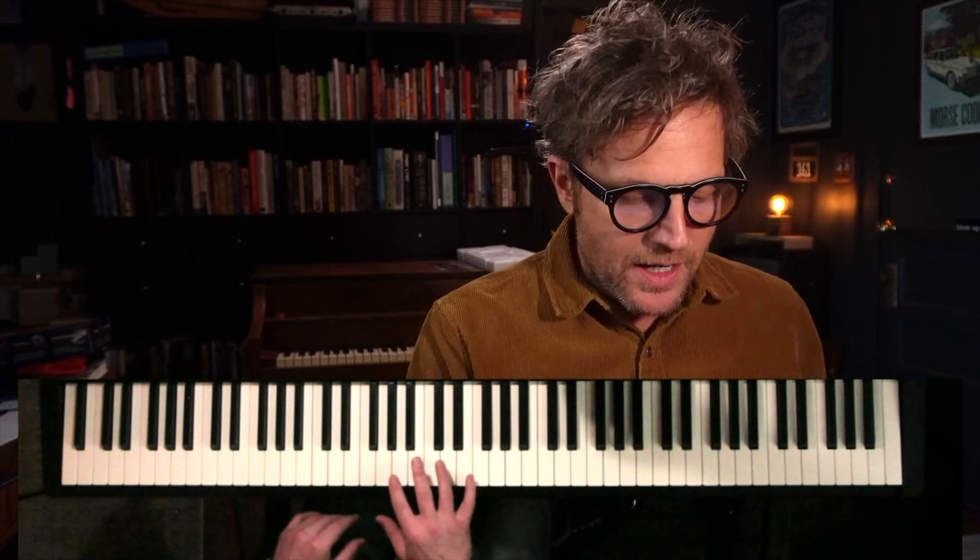This song is in the key of B-flat — two flats. The opening little figure has the first challenge of the song, and there's also a little workaround I'll show you. In the right hand, the difficulty is — if you can see my contorted hand — it requires all five fingers and that spacing is not entirely comfortable.